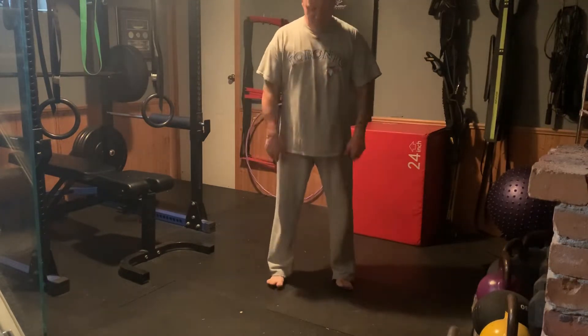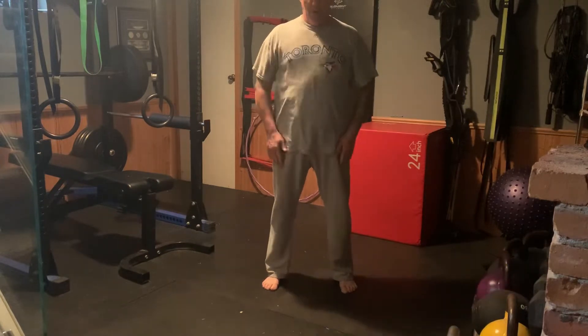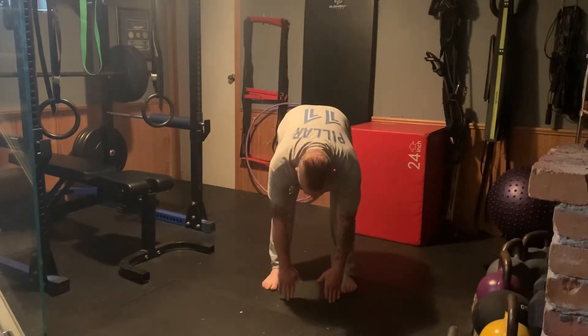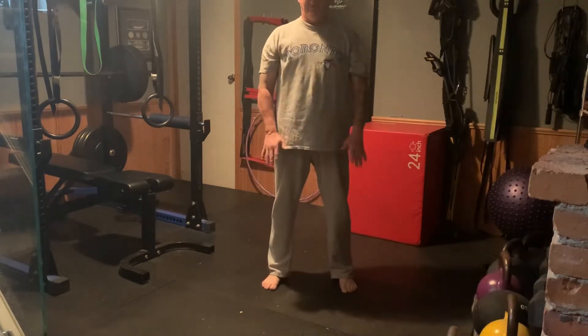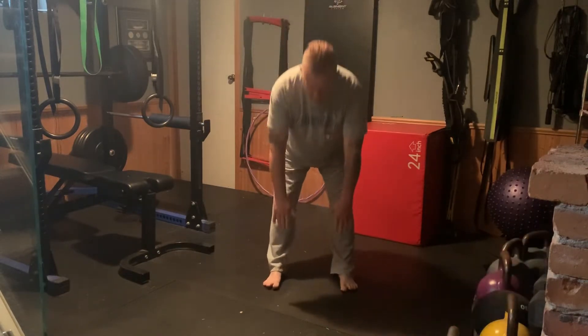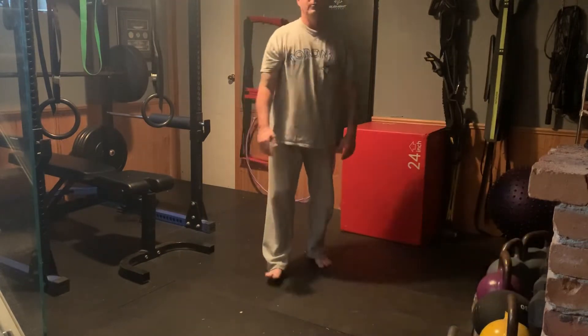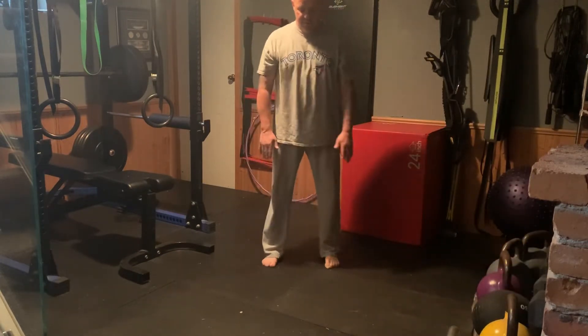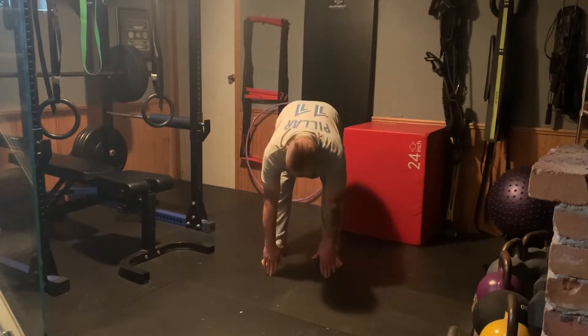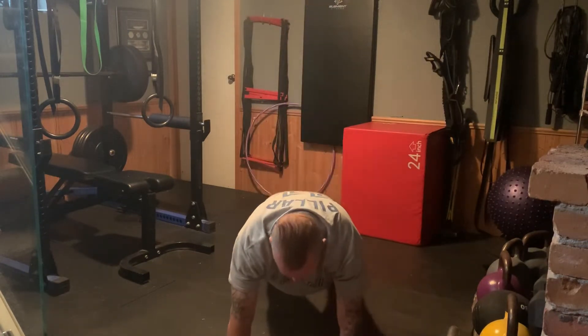Feet shoulder-width apart. Remember, you're not going to fall outward — you're going to go straight down until you touch the ground. I know some of you cannot touch the ground bending down. So if you can only get to here, that's when you go out. The inchworm is very basic: legs stay straight, go down until you touch the ground. Once you touch the ground, you walk yourself out slowly until you're in a plank.